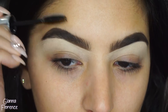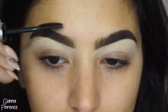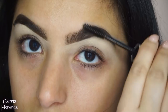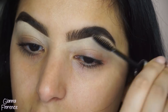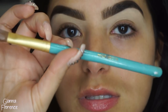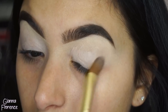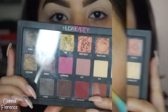I'm using clear brow gel by Anastasia, just flicking the brow hairs up, making them look nice and full - you guys know I like that look - just separating them. Now to prime the eyes I'm using Painterly Paint Pot by MAC, using a shader brush by Makeup Addiction Cosmetics and just bringing that down all over the eye.